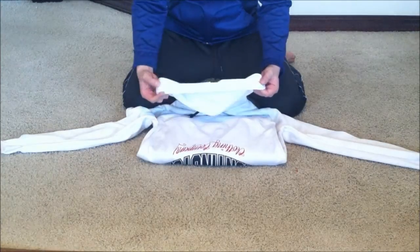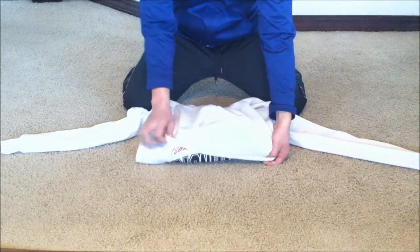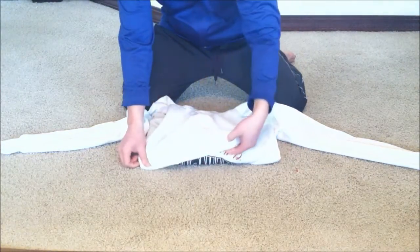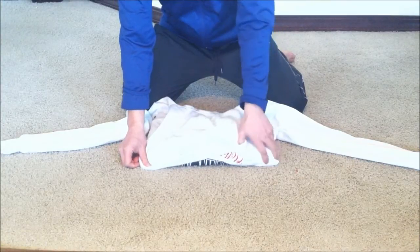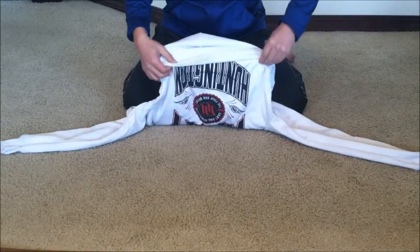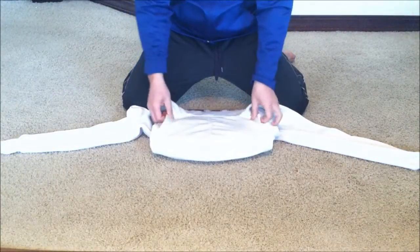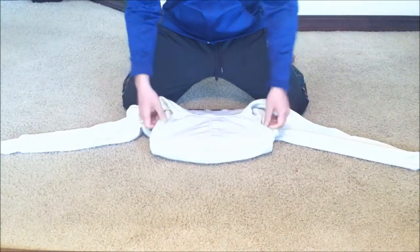And then now you just cover the rest of the laptop with the hoodie hat. Make sure it's secure. Very simple. And if you have pull strings on your sweatshirt or jacket, you tighten that.